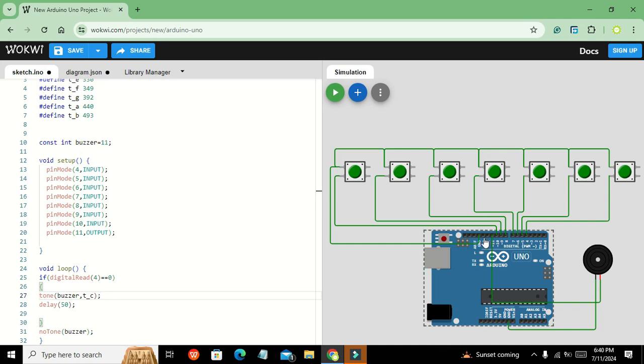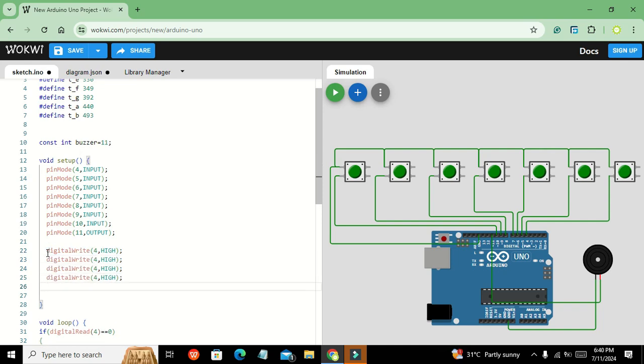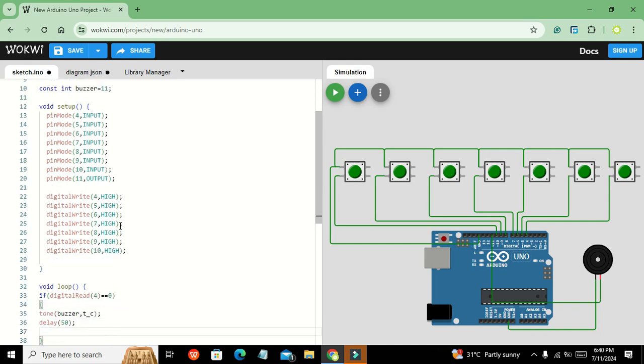It was reading continuously zero, so we also need to write digitalWrite for pins 4 through 10 as HIGH in the setup function, since our logic triggers on zero. We add digitalRead writes for pins 4, 5, 6, 7, 8, 9, and 10 set to HIGH.